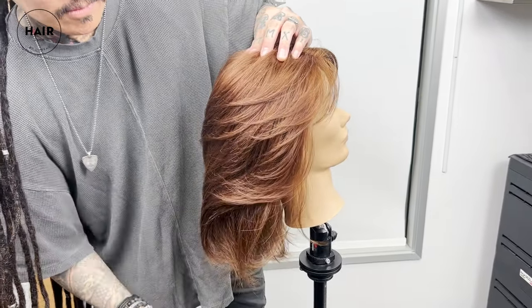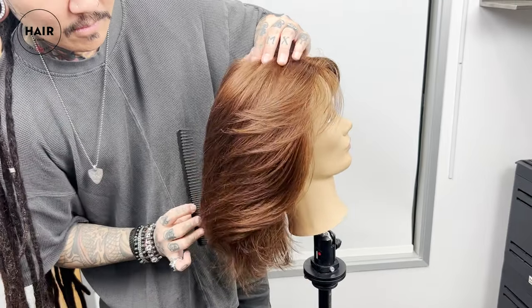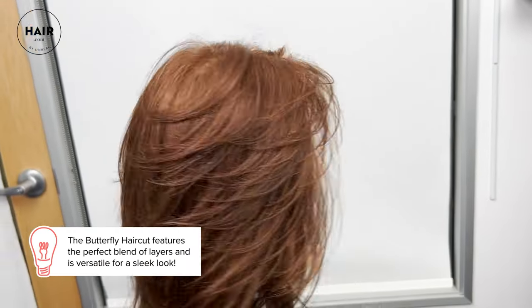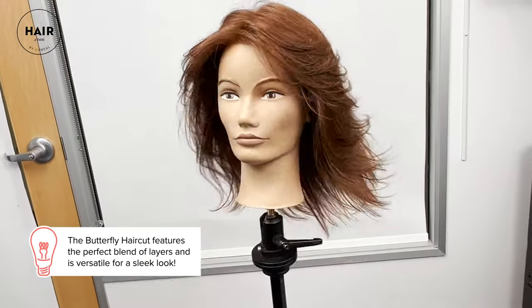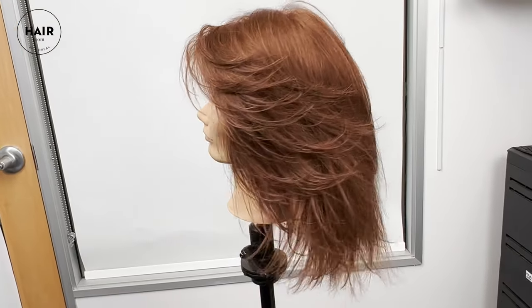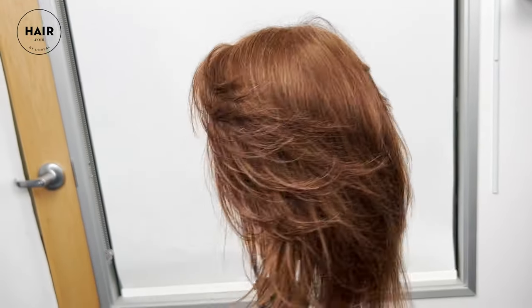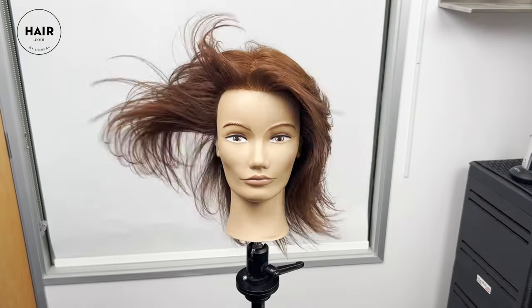You can truly see the blend of all those layers and all the separation — this is where all the layers really come alive. The great thing is you can totally tone these down as well if you want to go for a sleek look; you're not going to find a line or a weight line in there, and it just melts all the way through, making this super ideal for styling because you almost can't go wrong. It's a win-win all the way around. That's just about it for today's episode covering the butterfly haircut — thanks for tuning in and don't forget to check out hair.com for more styling tutorials, tips, and products, and subscribe for more videos like these.